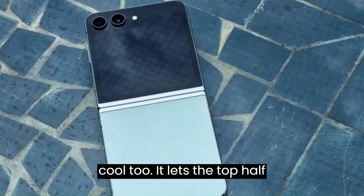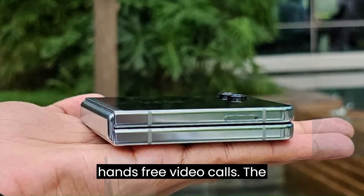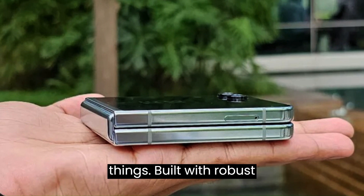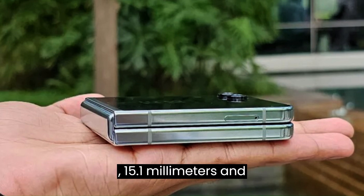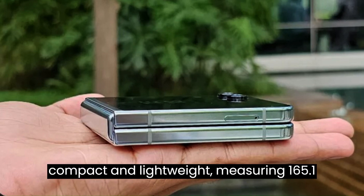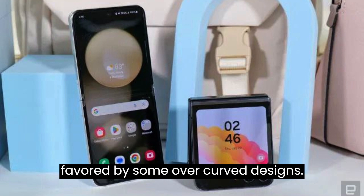Flex mode is cool too — it lets the top half of the screen stand at different angles, handy for taking pictures with the back cameras or hands-free video calls. The bigger cover screen is great for lots of things. Built with robust materials like Gorilla Glass Victus 2 and Armor Aluminum, the Z Flip 5's dimensions are sleek: 15.1 mm when folded, and measures 165.1 by 71.9 by 6.9 millimeters, weighing 187 g.